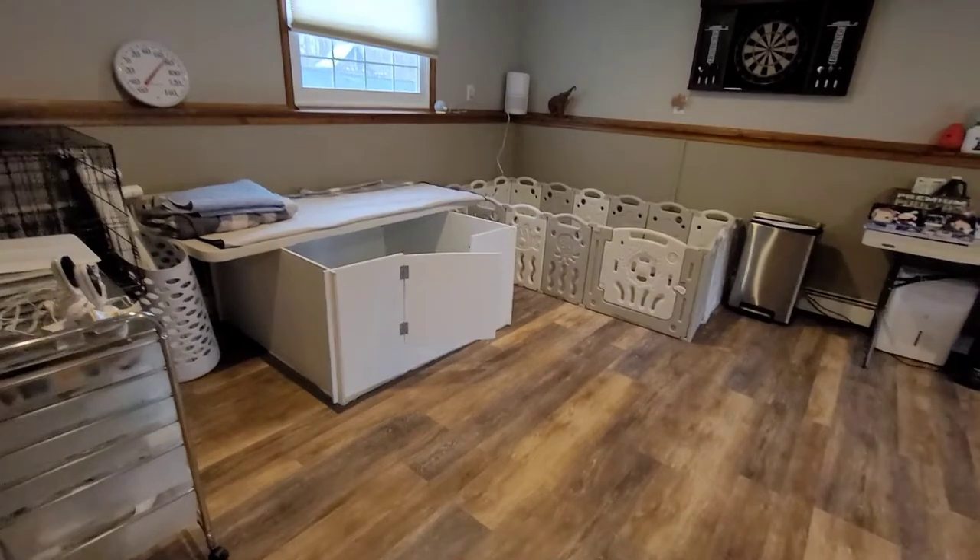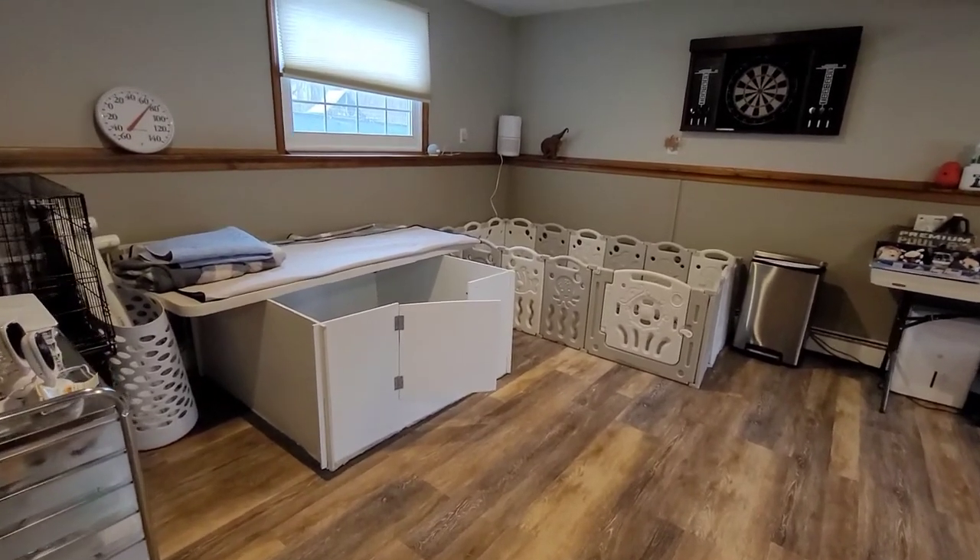Hi guys, it's me Lara from Mini Golden Doodles of New York, and today we're going to be doing a quick tour of our whelping room, which we just got set up in anticipation of Miss Liberty's litter of miniature golden doodles. If you're interested to see what our whelping area looks like, stay tuned. I'll have links for all the products we use in the description below, so without further ado, let's get into it.